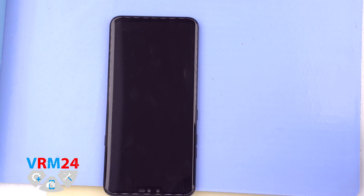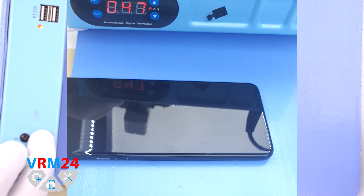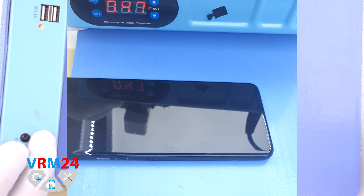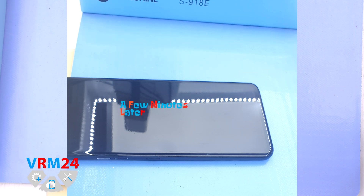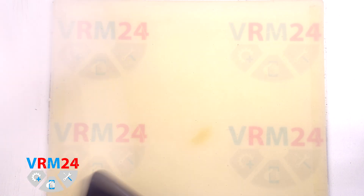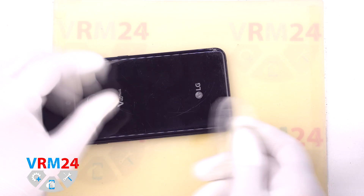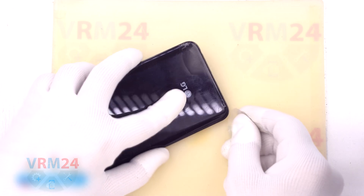After that we need to heat the surface of the back cover to approximately 70°C or 160°F. For this we use a heating mat — you can also use a hairdryer. After 5-10 minutes we can proceed to disassembly. To detach the back cover we will use a plastic film.